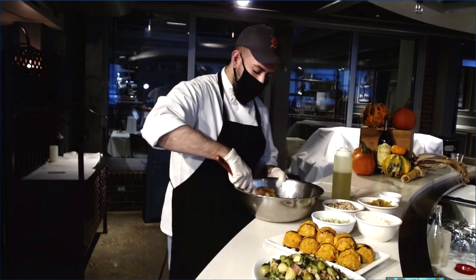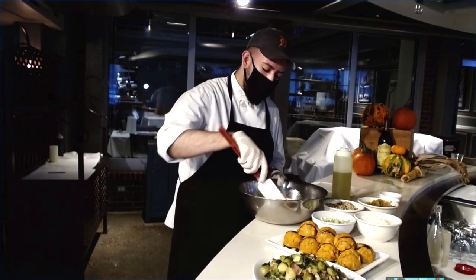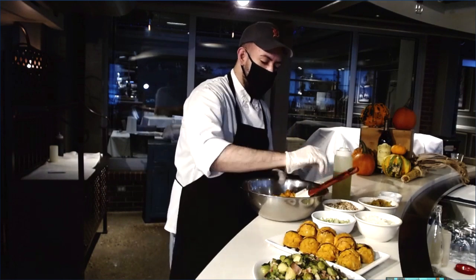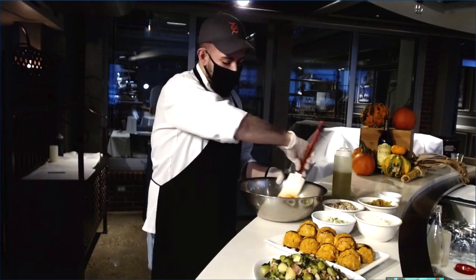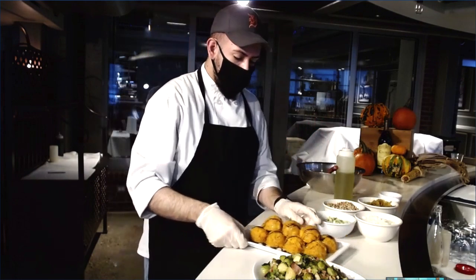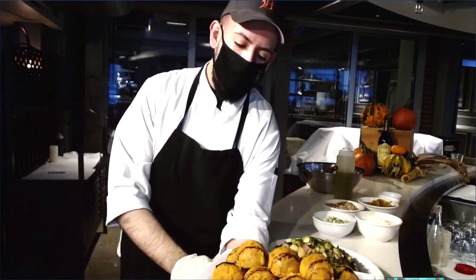We add some golden raisins and we're basically just going to mix this together. At home you could keep it just like this, but here in our prepared foods we like to make a nice portion size — we have them in a nice little ball like this. And here's what we got.